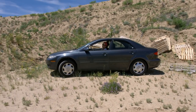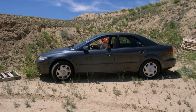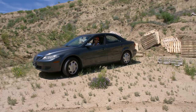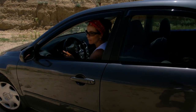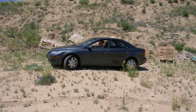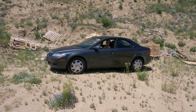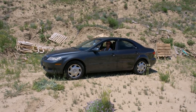Yee-haw! Woo! What do you think? Back this way? Here, we'll go this way. Woo-hoo! Yee-haw! All righty. I'm going to roll up the windows.